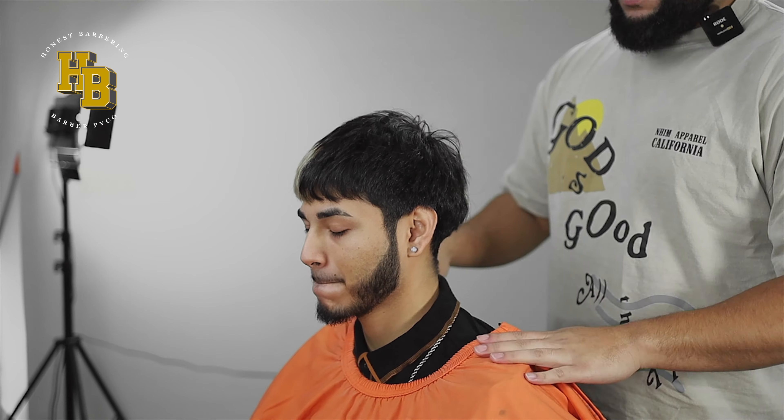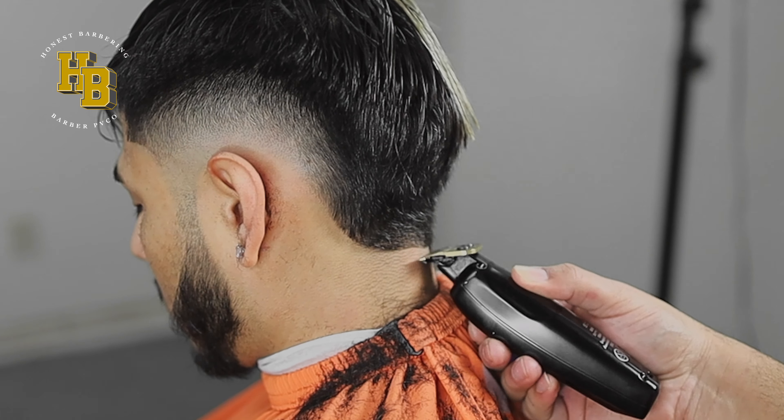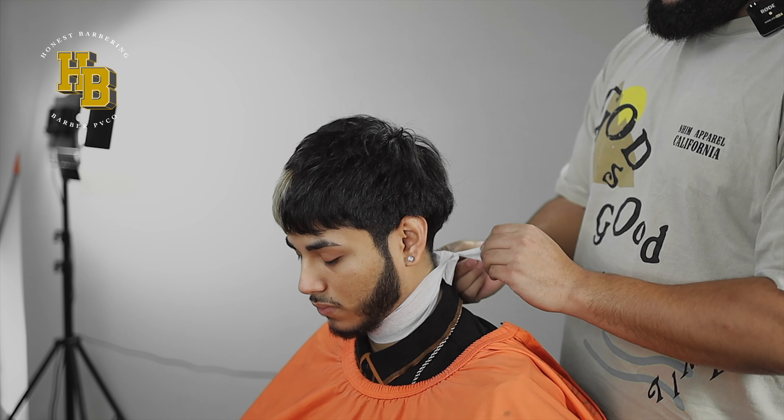Today I have my boy Adam here. We're doing a burst fade — essentially all around the ear. We're also going to do the back, not point it out at all, just round it out and leave it natural. For the top, we're just going to texturize it. Step by step on how to do a burst fade.